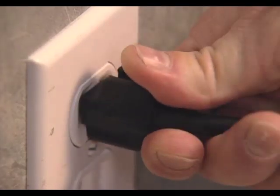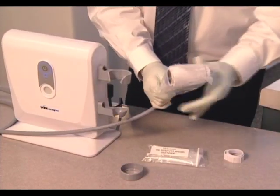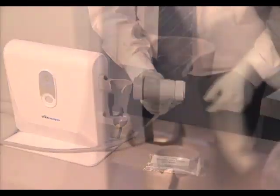Plug the system into a properly grounded AC power outlet. Remove a disposable vel sheath from its packaging and slide it over the handpiece as directed in its instructions for use. Attach a new disposable vel cap onto the patient end of the handpiece and place it back into the brackets of the LSU.